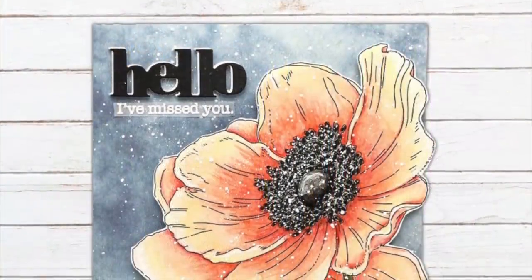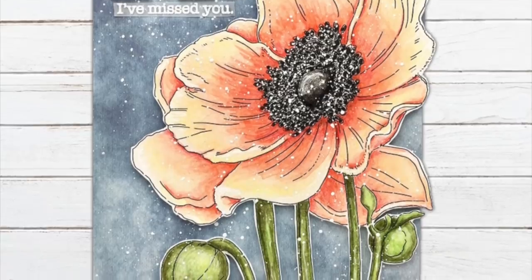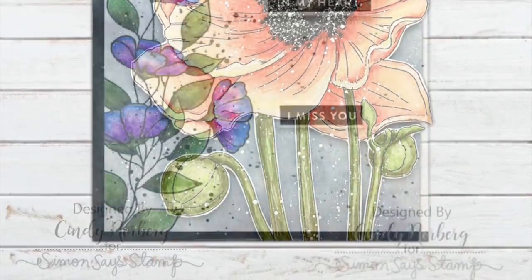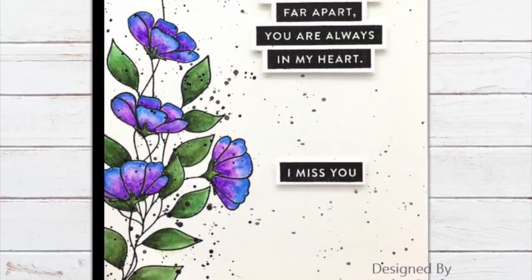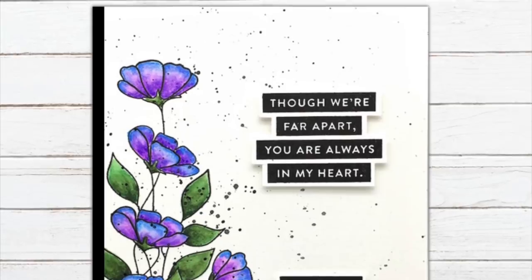I'll start off with Cindy Norberg's card — she used the watercolor cards designed by Susie Plantamera, cut those flowers out, watercolored them, and then put them onto one of the sheets of the printed papers. Cindy also stamped some of the flowers from the stamp set onto a white card base, used the watercolor pencils to color those in, and then used the solid messages in a stacked fashion for her greeting.